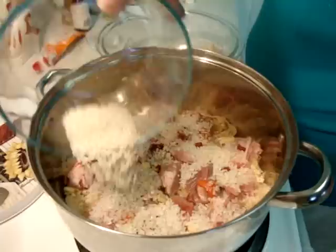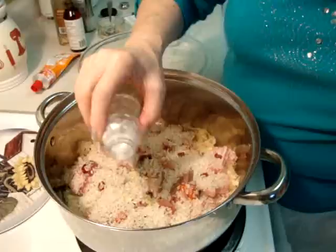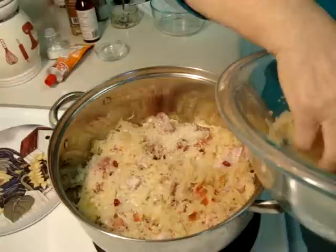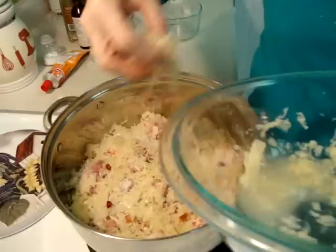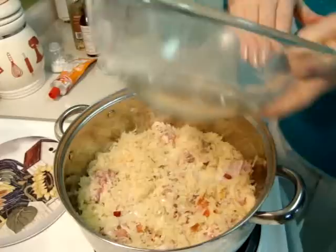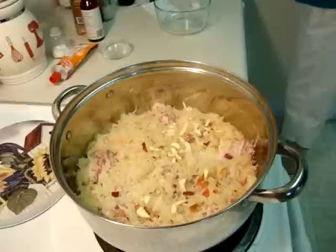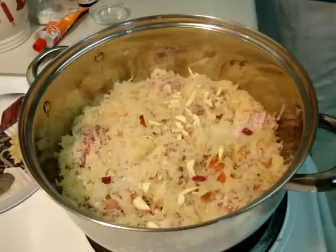Now the rice — put it all over, use all the remaining rice. This is again a half teaspoon of salt — not too much because everything is already salty. Now we cover again with the sauerkraut, sauerkraut all over.